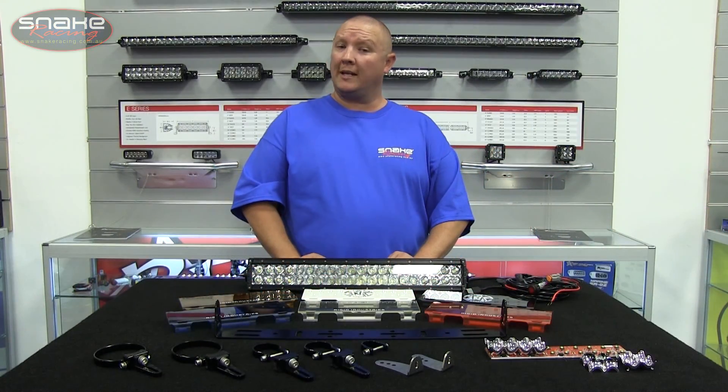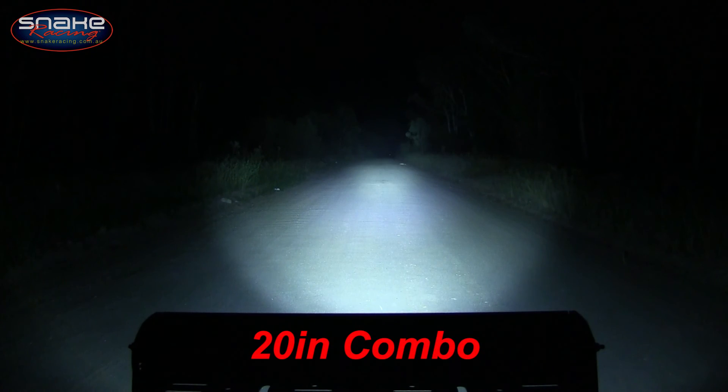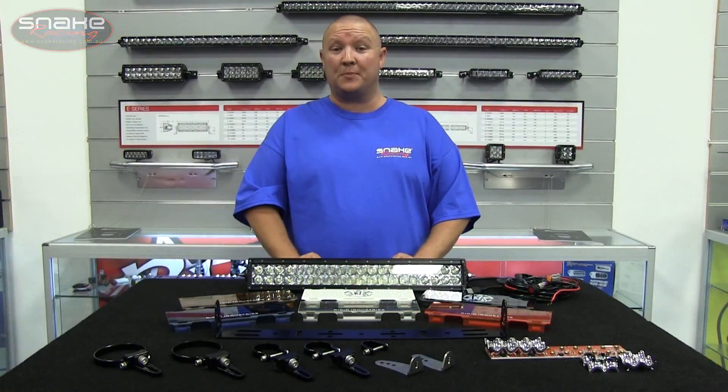The real benefit of a quality LED light bar is not just the amazing light output but how much power they create for such a low current draw. Check out these specs.